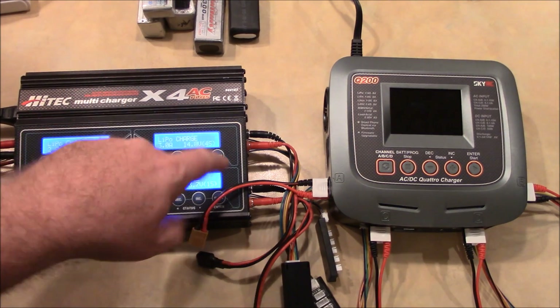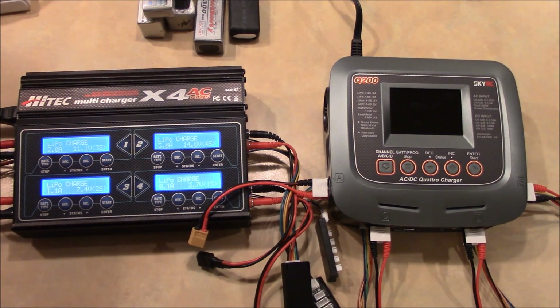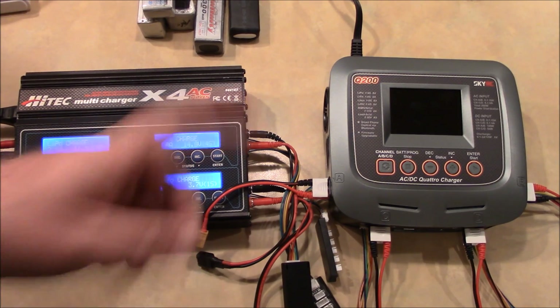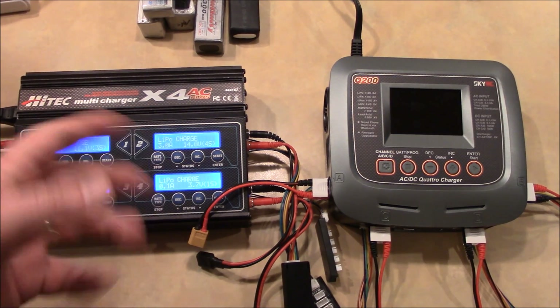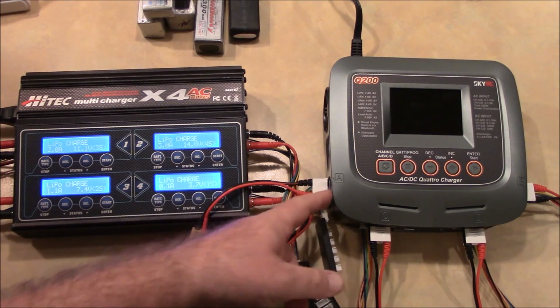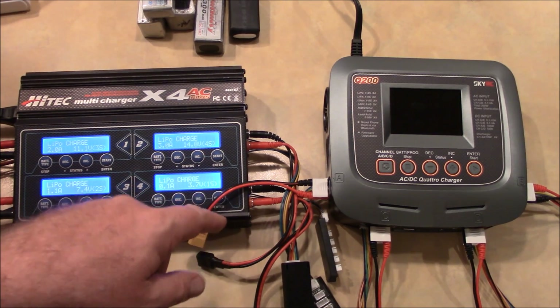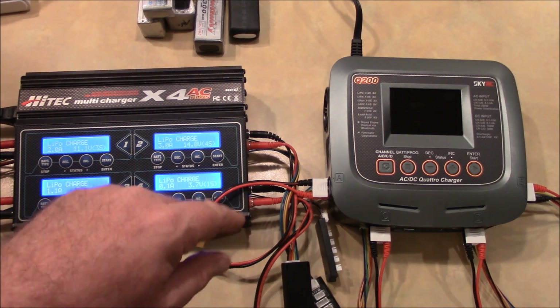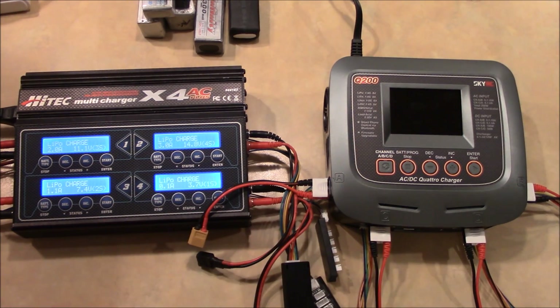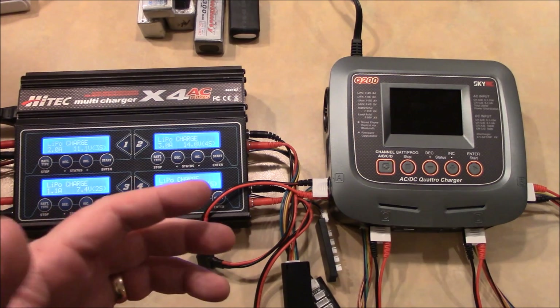If a charger doesn't have a temperature sensor and you start charging a bad battery, it will just keep pushing current to the battery as long as it keeps taking it. The battery can burst into flames and the charger will keep feeding it because it's still drawing current. But if it has a temperature sensor, it would detect the heat before the battery bursts into flames and shut down that channel to protect the battery.